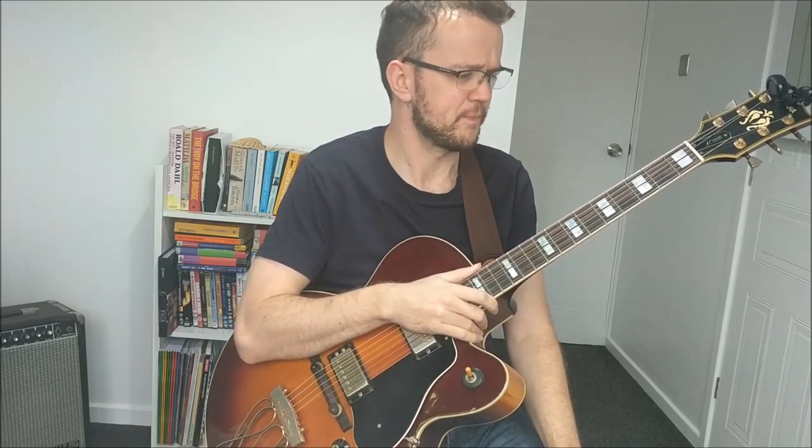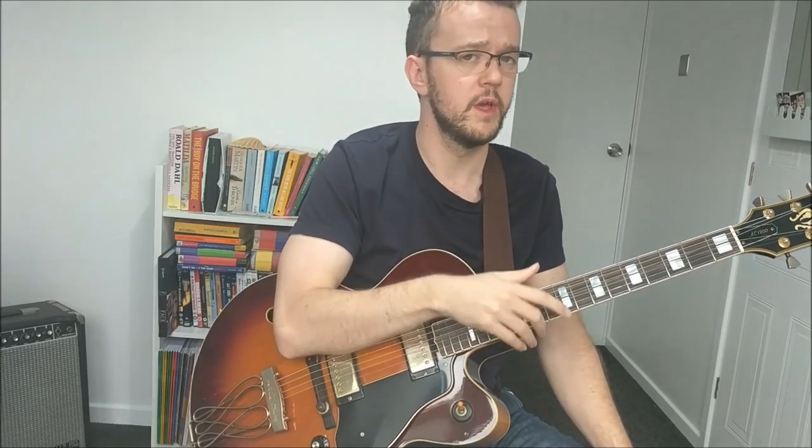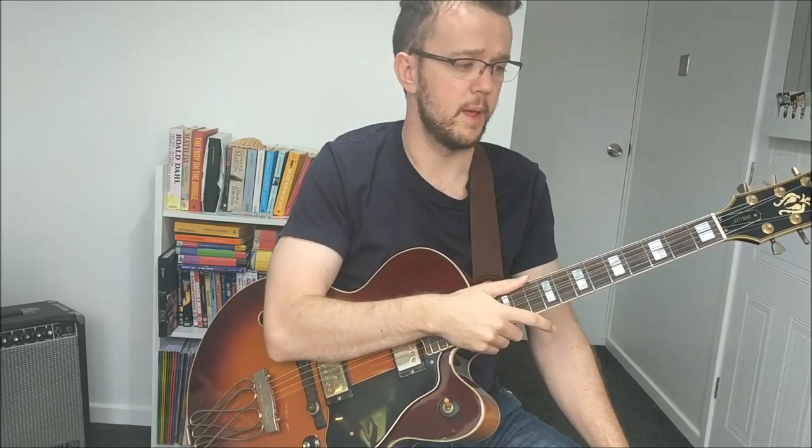So there you have it — a quick video demonstrating the A-B results of a transcription. What do you guys think? Have you ever learned a transcription like this? Have you seen much improvement in your own playing through doing transcriptions? Share your thoughts in the comments below and let me know.